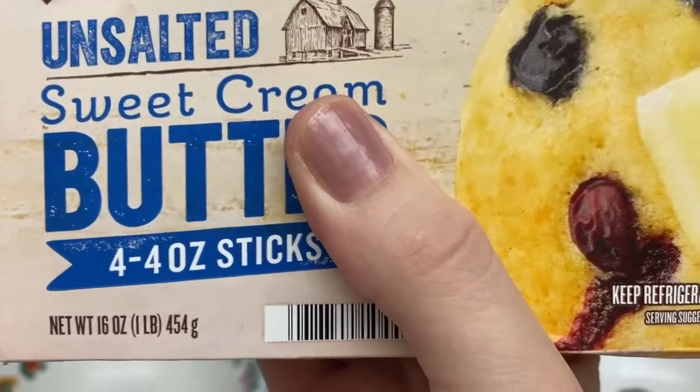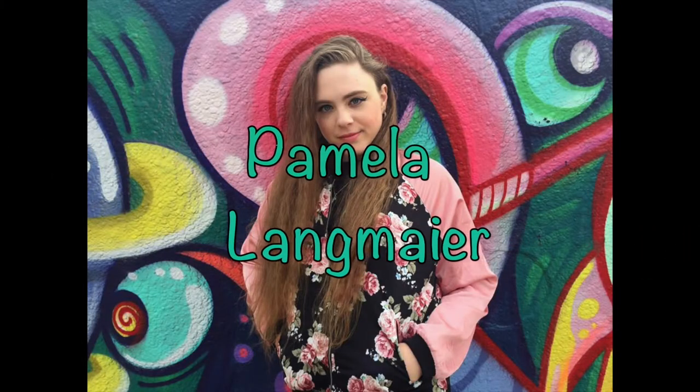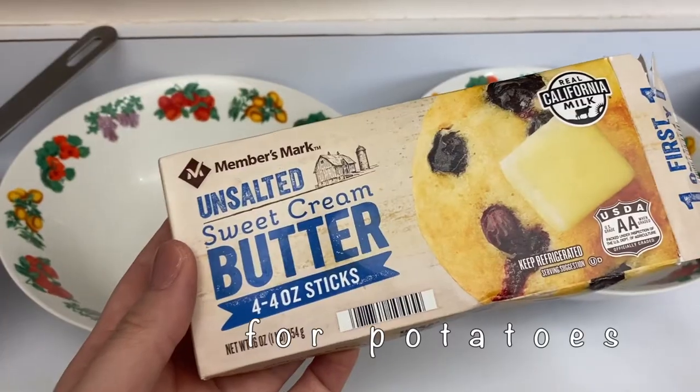Unsalted sweet cream butter. Yeah, it's just butter.